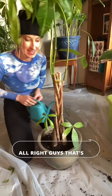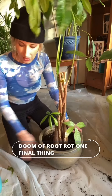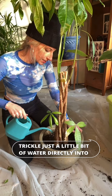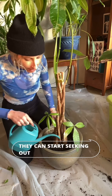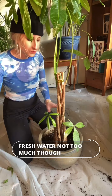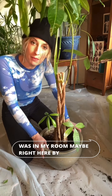Alright guys, that's it — we saved this plant from the certain doom of root rot! One final thing: I'm going to trickle just a little bit of water directly into the center of the plant, just to wake up those roots and let them know they're in a new environment so they can start seeking out fresh water. Not too much though. I'm also going to put this in a brighter light setting, maybe right here by this south-facing window. Thanks for watching.